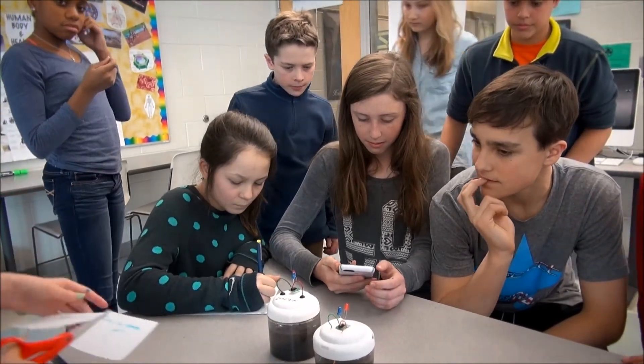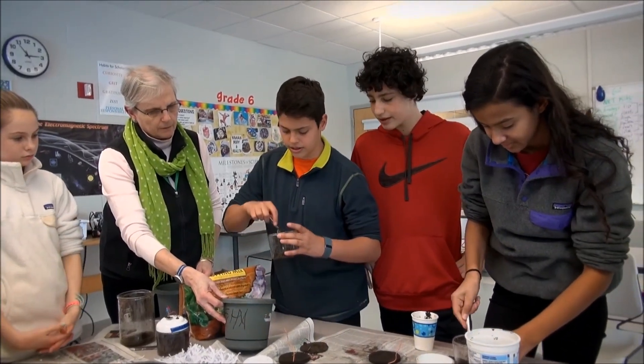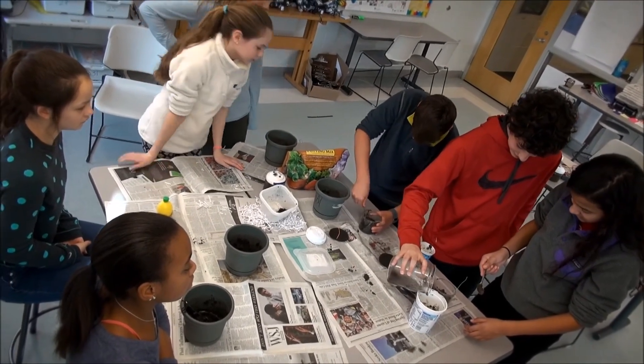I've used mud watts teaching students at the college level, the introductory college level. I've taught eighth graders, I've taught first graders, I've used mud watts in a play date for six-year-olds, I've used mud watts as a dorm activity at night. It has a wide span of interest and usability.